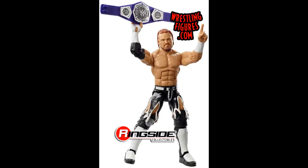Next up is the chase Elite 72 Buddy Murphy — a figure I never tracked down. I think it's one of the cheaper chase variants. Luckily with this one, Mattel made the colorful version the regular and the chase is the more plain black-and-white attire. I actually want the chase variant for a future fix-up I have in mind, so chase variant Buddy Murphy is on the list.